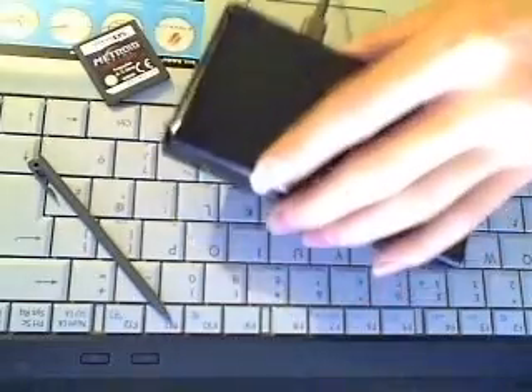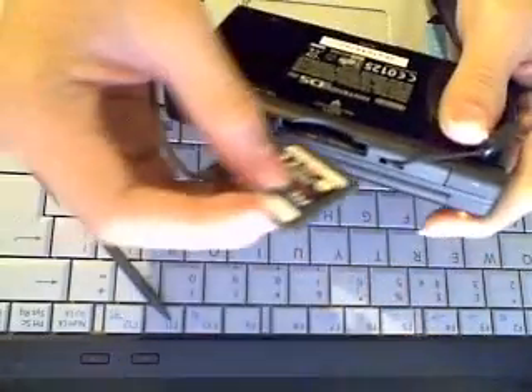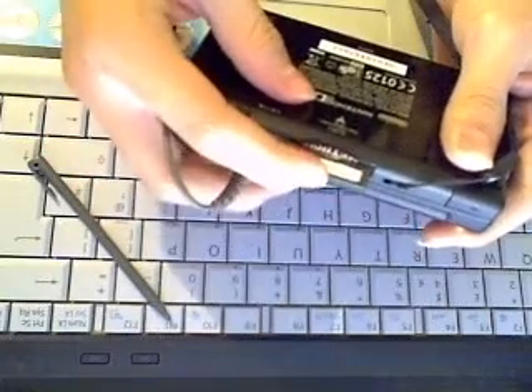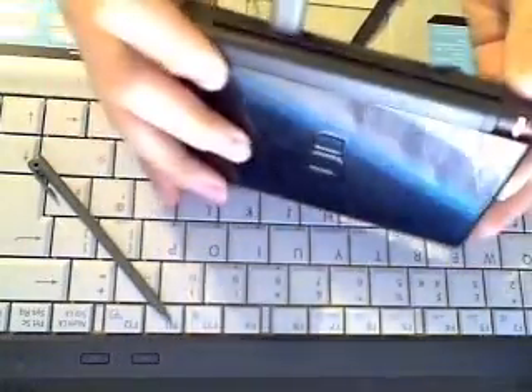Find out what firmware you have on your DS or your DS Lite. First you need to have a DS cartridge. Then you place your DS cartridge into your game slot, just like that. Then you turn the power on.